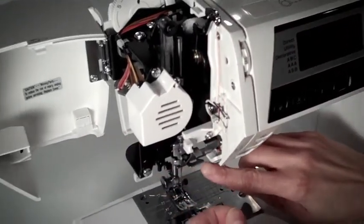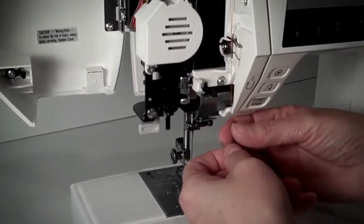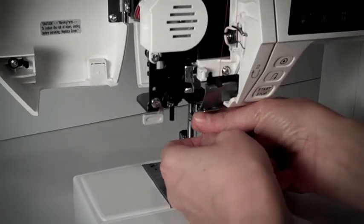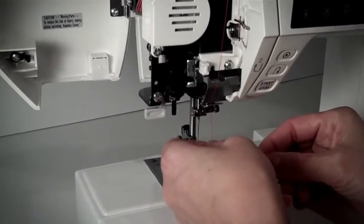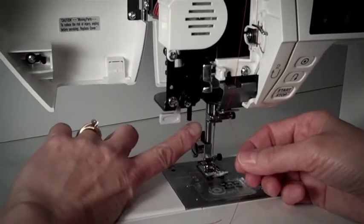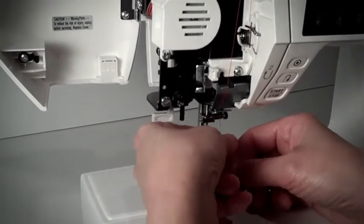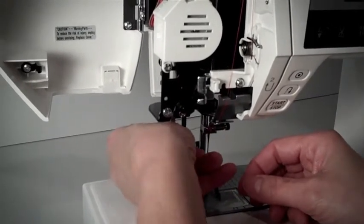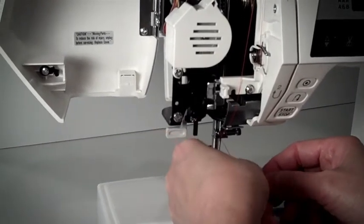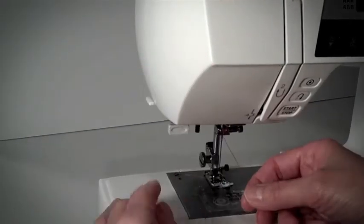Thread guide number 4 is this silver part right here — go from the right and slide it to the left and it ends up in thread guide number 4. Thread guide number 5 is this silver part right here. Take your thread and go back on the left hand side and pull forward. Close your machine and now you're ready to thread the needle.